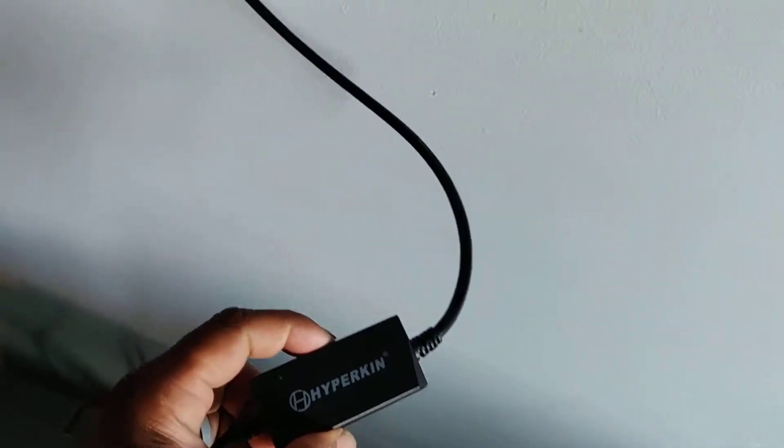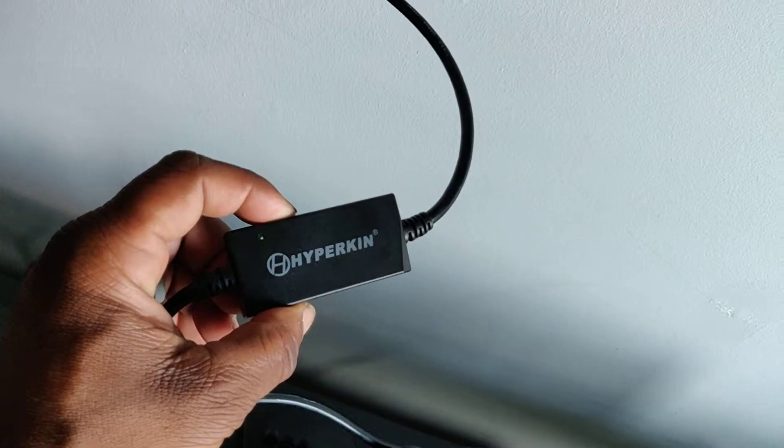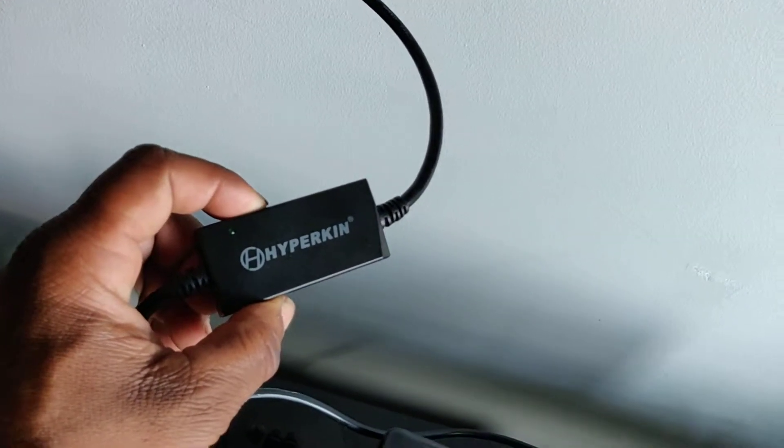The Hyperkin Dreamcast HDMI cable. Really cool device. It's plug and play, really simple. Just one cable goes right into the back of the Dreamcast and then on the other end, it just plugs directly into the TV. I'm really excited about this.